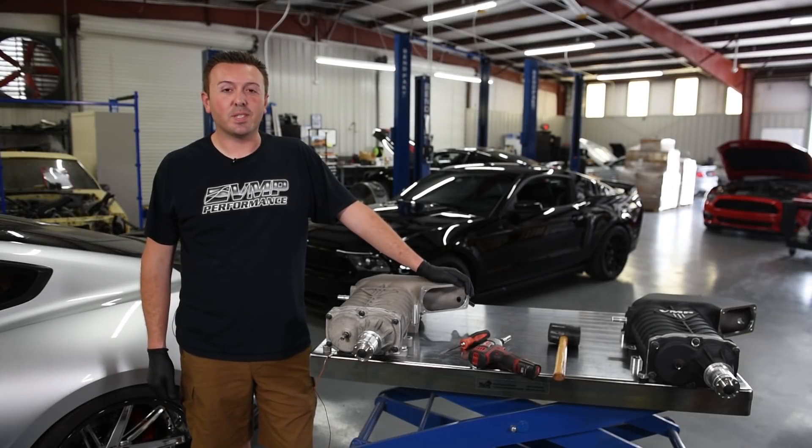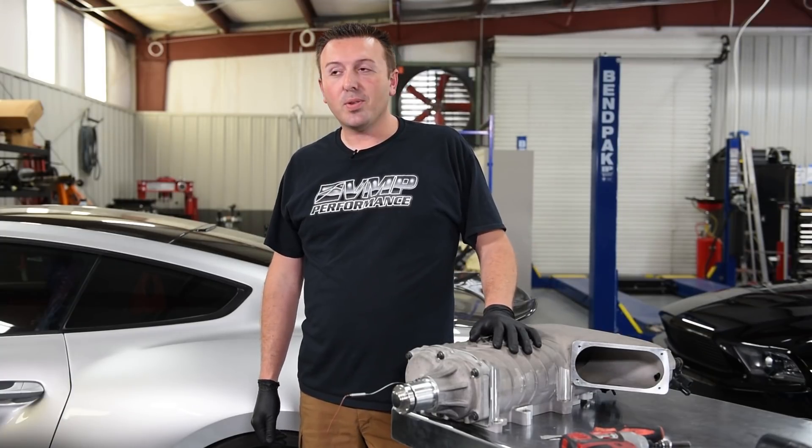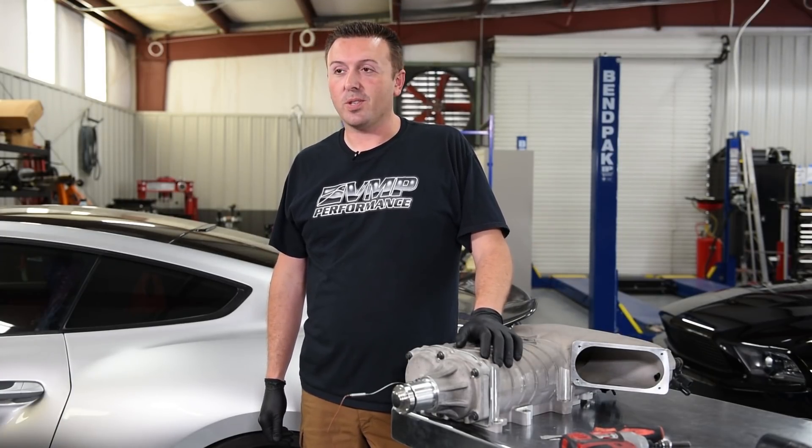Hi, I'm Justin with VMP Performance. Today we've got two of our new VMP Gen3 superchargers on the table.